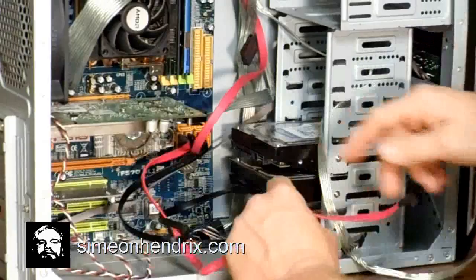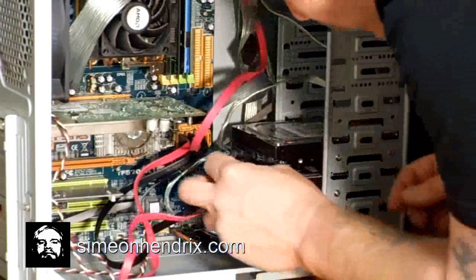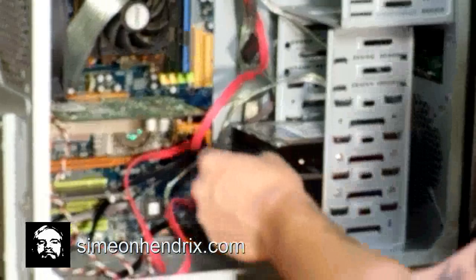Now we're going to hook up the SATA data connector into our new hard drive. Let's go ahead and hook the power back up to both of the drives. Now we're going to hook the SATA data connector back up to our original hard drive. Next, just make sure everything is securely seated — I'm going to double check all my connections one more time. They feel good.